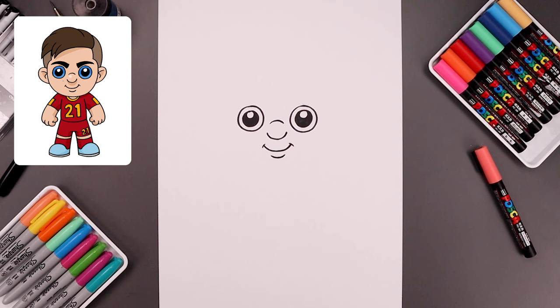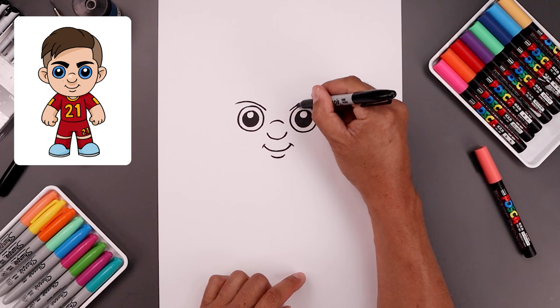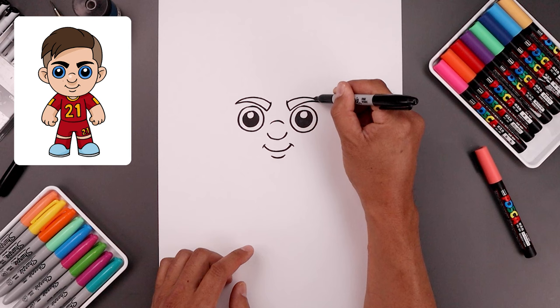Let's go back up to the top and add in the eyebrows. We're going to start on the inside of the left eye, bend this up and then out, then go to the right and do the same thing. On the inside, draw a curve coming in and up on both sides. I want to taper this so it gets narrower as I come up and then out towards the outside of the eyebrow. Let's fill the eyebrows in black.